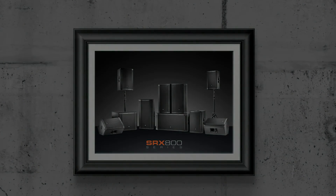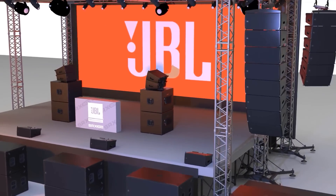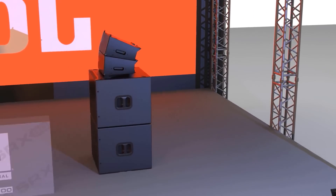Continuing this tradition, the SRX 900 series takes a new leap forward in scalable, high-performance systems and boasts an array of premium features that make it the very best system solution in this class.